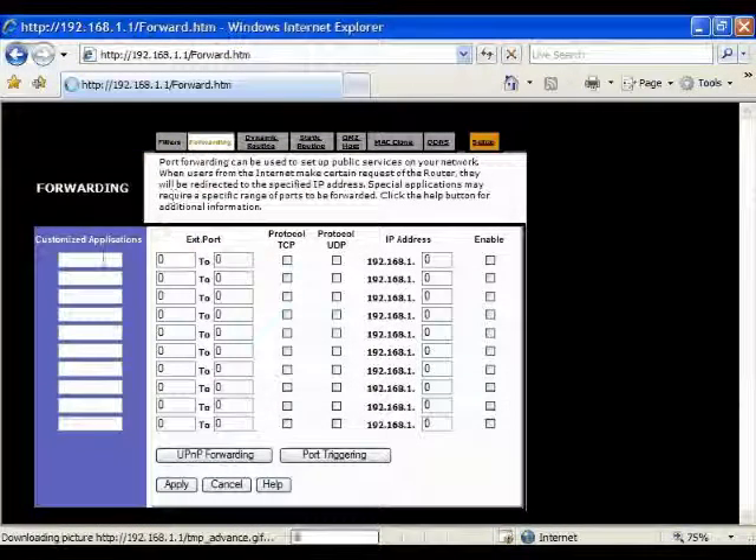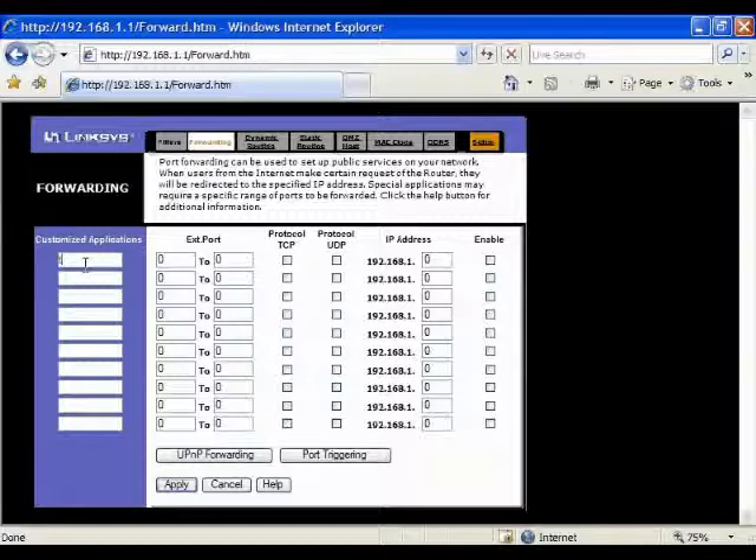Here, under customized applications, you can name the rule whatever you wish. Here I name it TM Elite. Set the start port to 9010 and the end port to 9017.